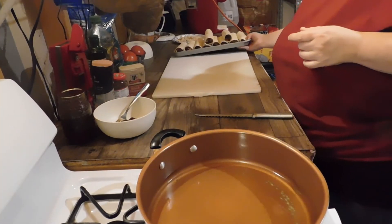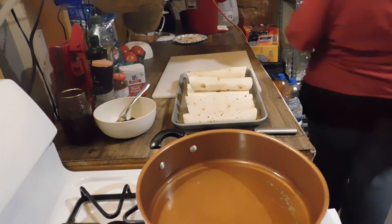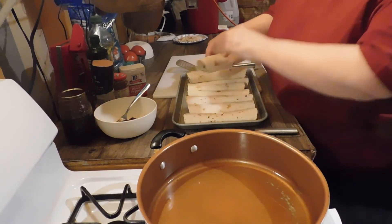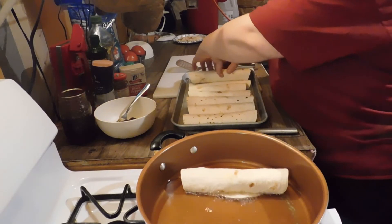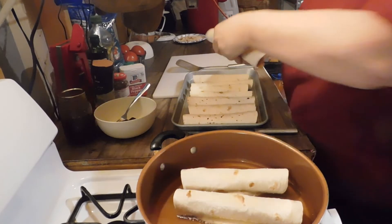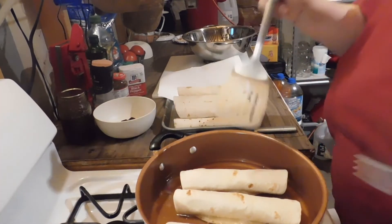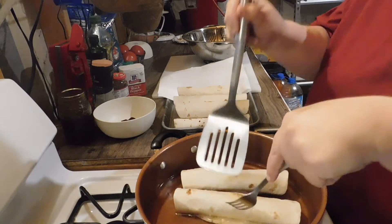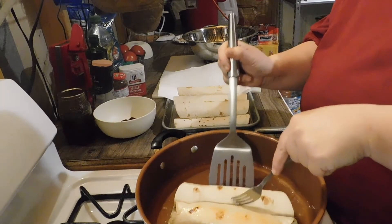I got 10, which is plenty for us, and I got my oil good and hot. You want to put these in the oil fold-side down — I'm just going to do three at a time. Make sure you keep an eye on them; you don't want them to burn, just lightly brown. Flip them until you get them all nice and brown all the way around.